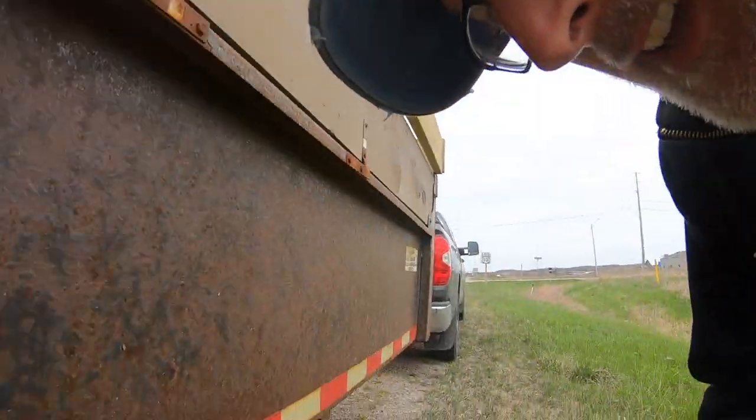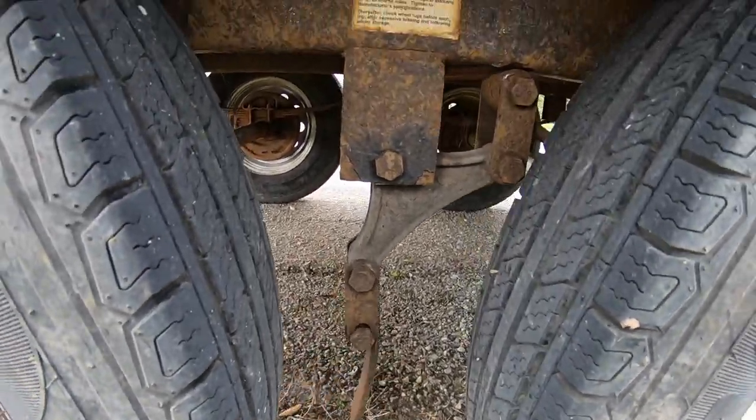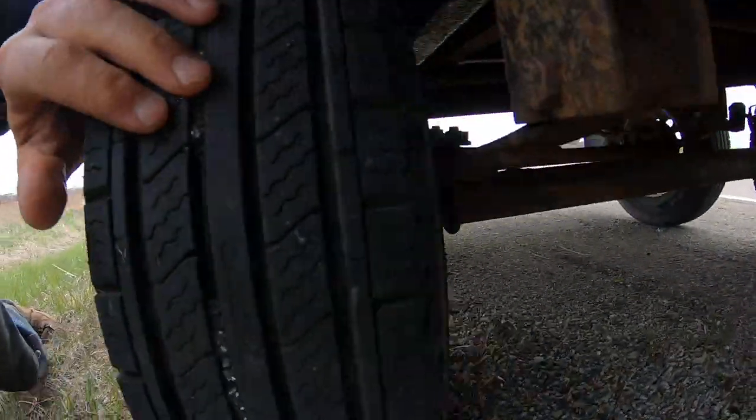I'm at the side of the road because I just dumped off my load and something felt funny. The trailer was acting kind of weird after I got rid of my last big load on my way back to the farm. I came back to the trailer and looked, and I broke a leaf spring. Look at that. So I'm going to have to go to the dealer and get it fixed.